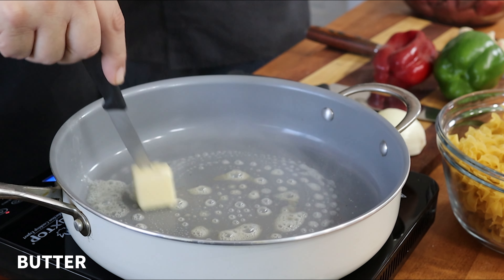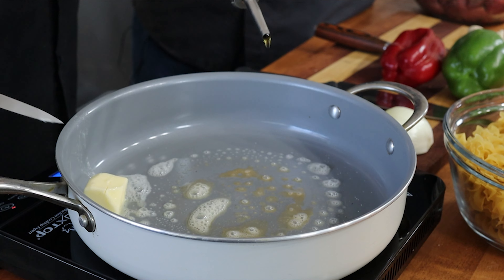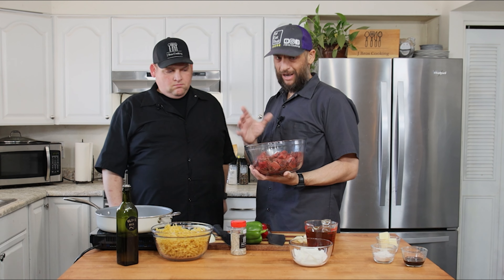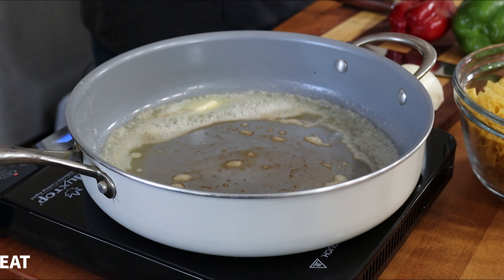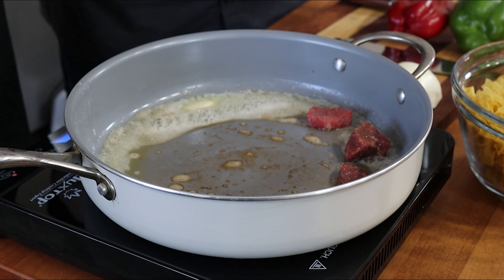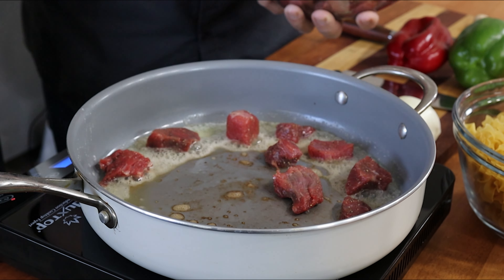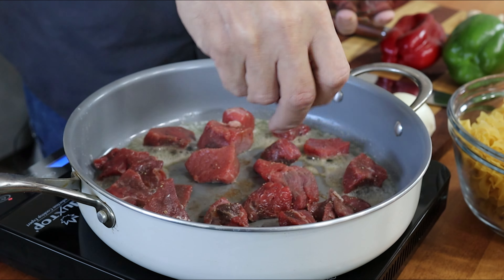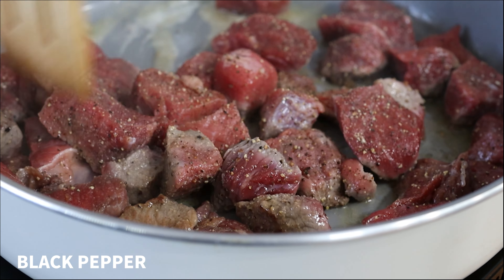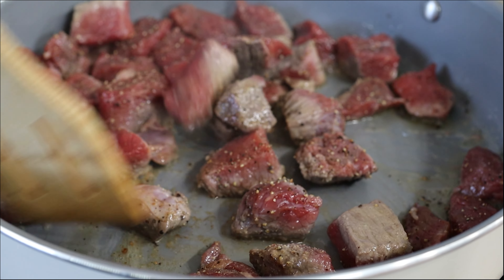Pan is heating up — oh she's hot. Go ahead and add just a little bit of olive oil in there. With our beef, I think we're working with about two and a half, somewhere between two and a half to three pounds. So I'm just gonna start popping these in. Hear that sizzle! I'm gonna hit it with a little extra black pepper. We'll pull out our first set of meat once it's nicely browned up and get that second batch in.